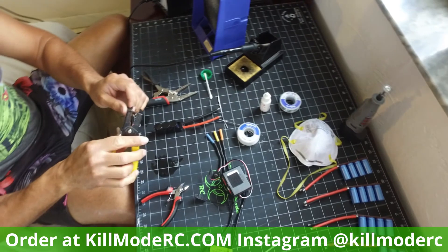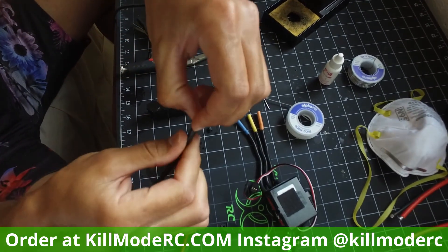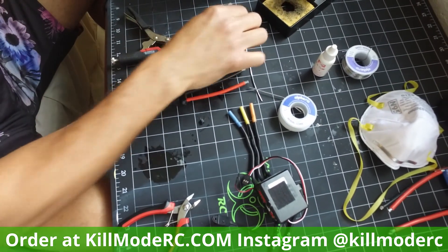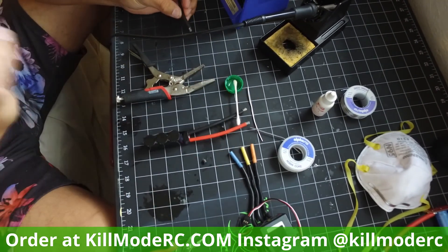First, strip and expose about an eighth to a quarter inch of wire. I like to use flux — I put a couple drops into a bottle cap and just get a little flux on there. Flux really helps.